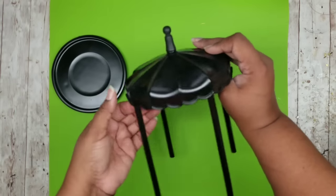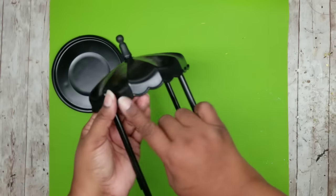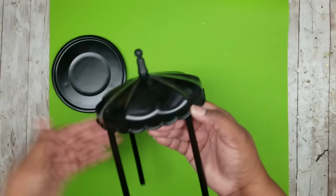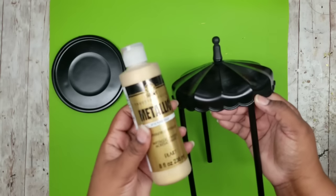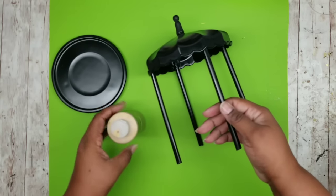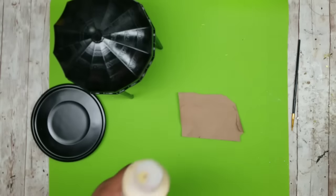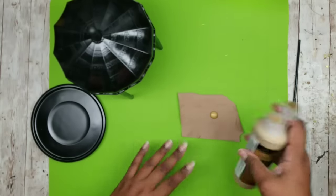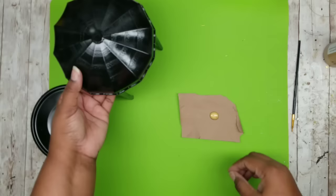I wanted to have a little bit of an accent around the edges and top of my piece. So I'm going to go in with some metallic acrylic paint by FolkArt that I picked up from Walmart. This will give it a light accent — almost an old world, really rich look, almost like metal. That's what I was going for in this project.